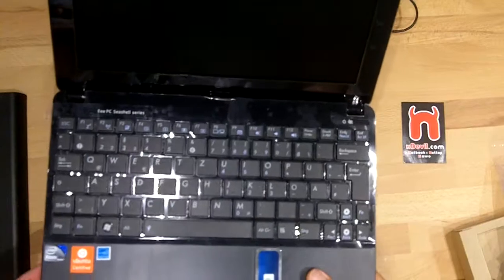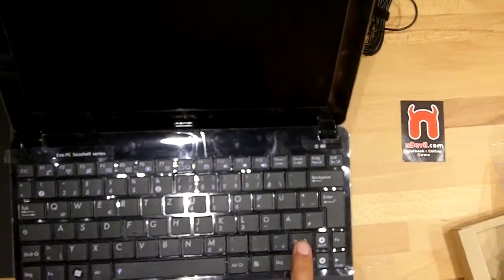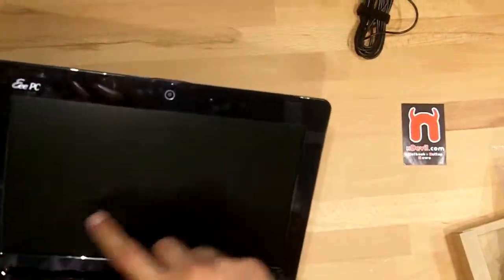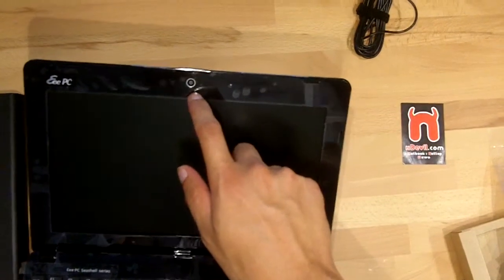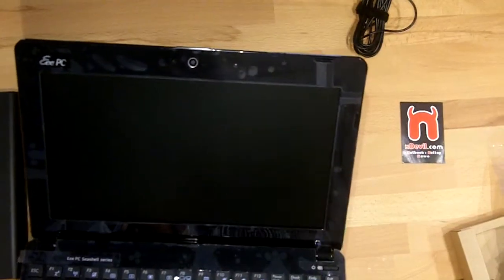We have here a nice chiclet keyboard with two small shift buttons, a single mouse button, and of course a 10 inch display, a 0.3 megapixel camera, and I think one of the points here is a microphone.